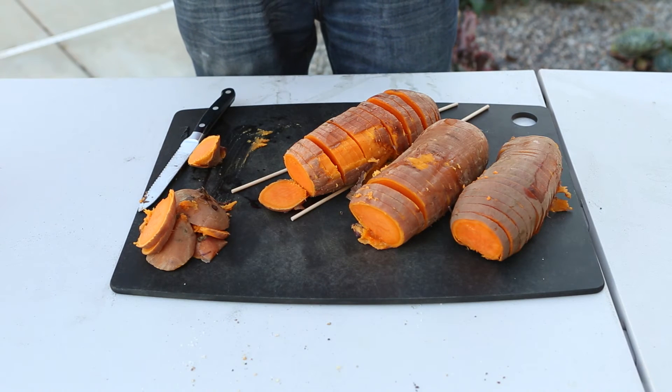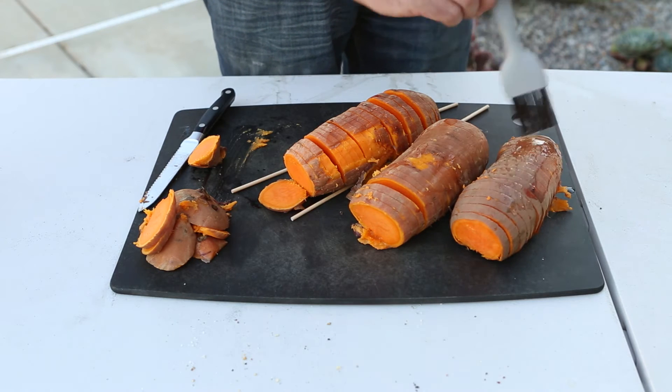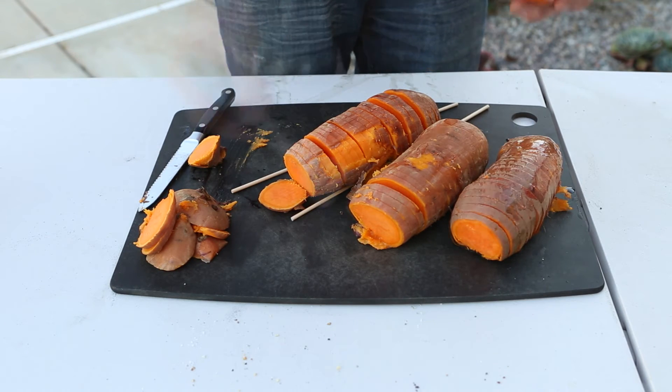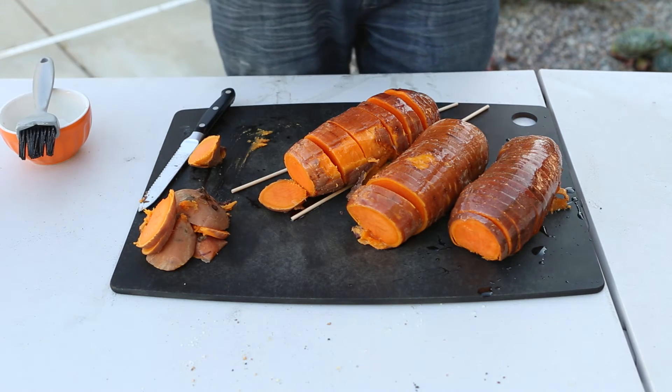After you have them sliced, we're going to brush them with a little vegetable oil and sprinkle with a little salt and pepper.